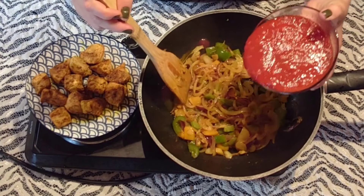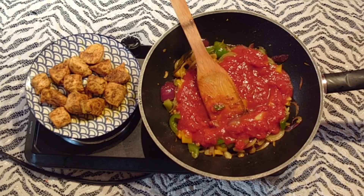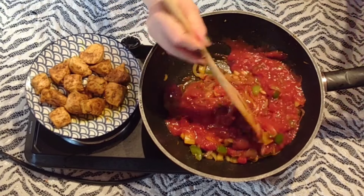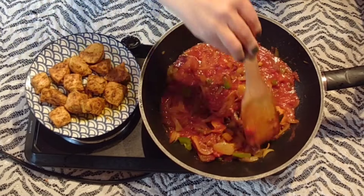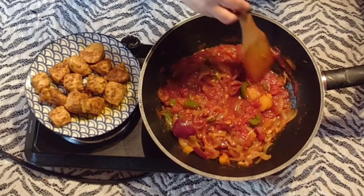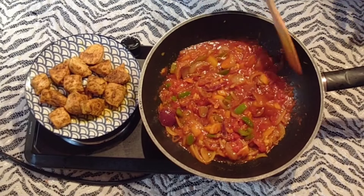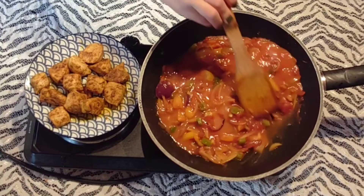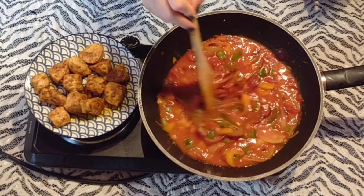Je verse la tomate — donc la pulpe de tomate. Vous pouvez la remplacer par de la tomate fraîche, bien évidemment : il suffit juste de l'éplucher, d'enlever les pépins et de la couper en tout petits morceaux. Je finis par rajouter un verre de fond de volaille. Je mélange très bien. Je recouvre et je laisse ma sauce mijoter quelques minutes.